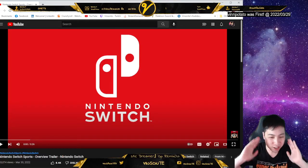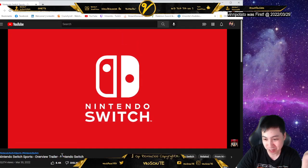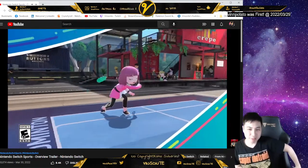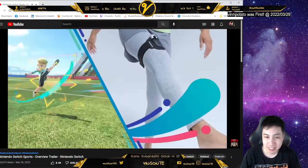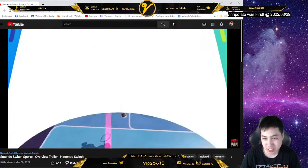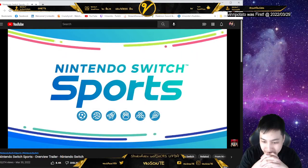I'm excited for Nintendo Switch Sports! They have an overview trailer and I'm gonna watch it and learn it. I'm gonna be streaming this when it drops because it comes out on April 29th. Kicking, volleyball, badminton — Nintendo Switch Sports!